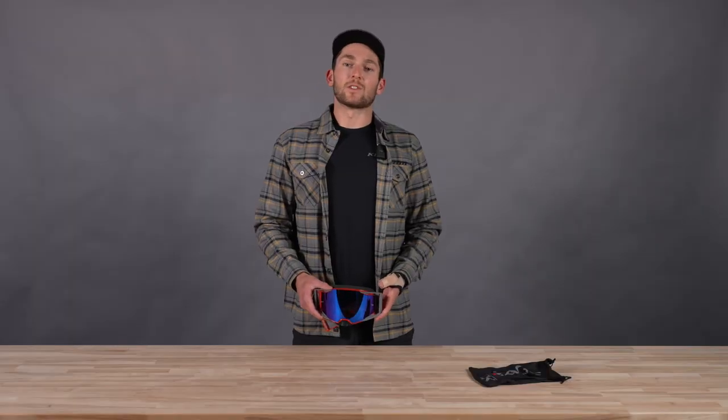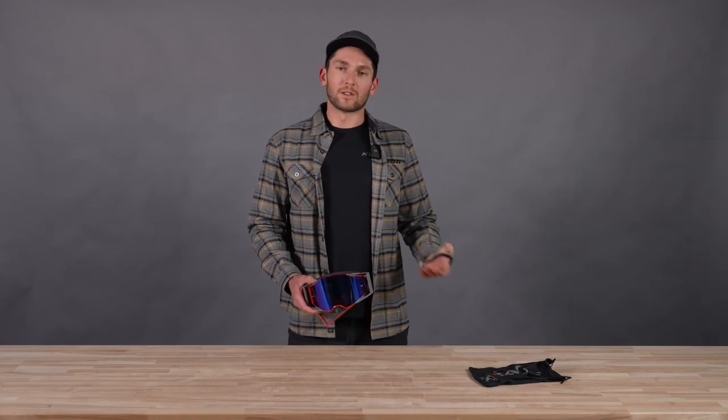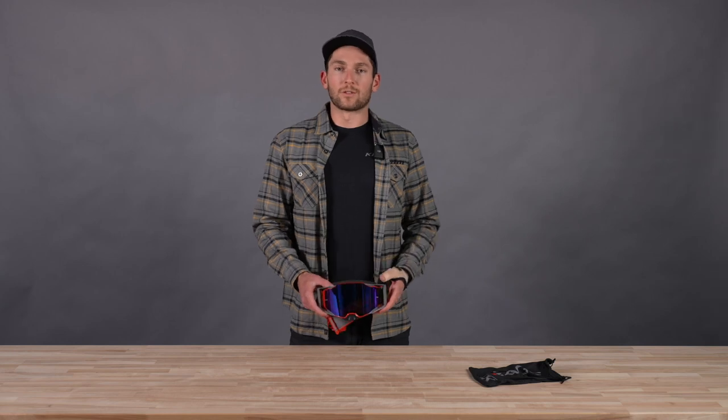That's the Rage Off-Road Goggle. If you have any questions, hit us up in the comments down below. Find us on Instagram, YouTube, Facebook, Twitter, TikTok — all the social media. That's all for now. Thanks for watching.